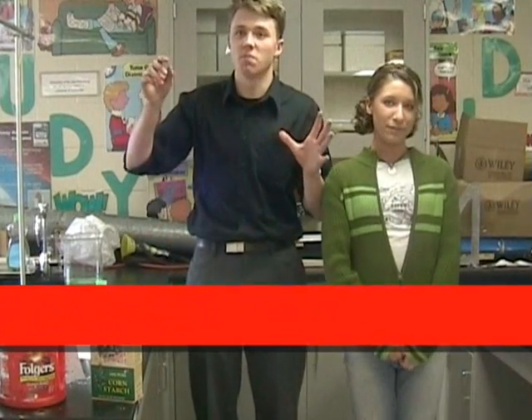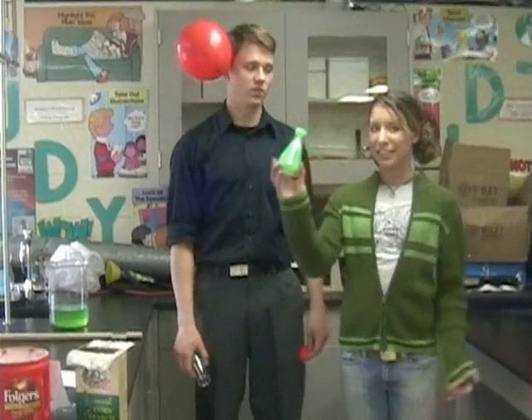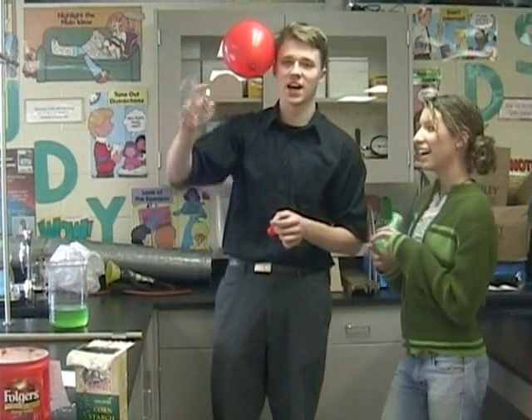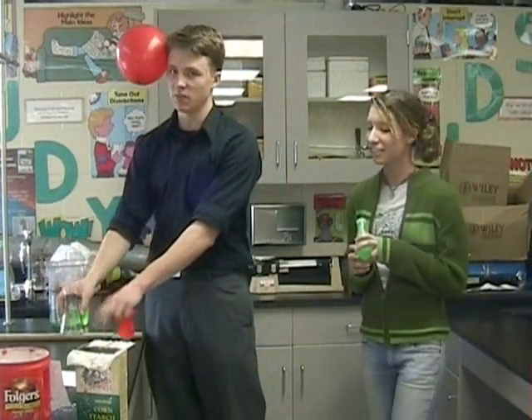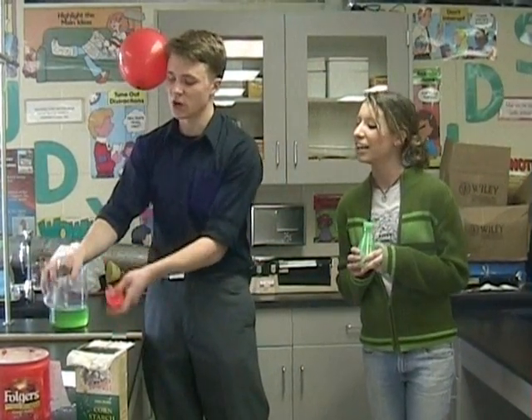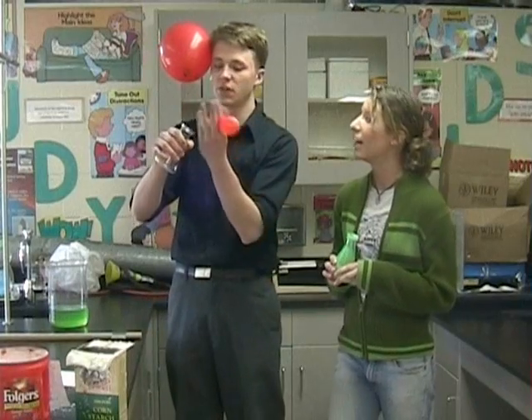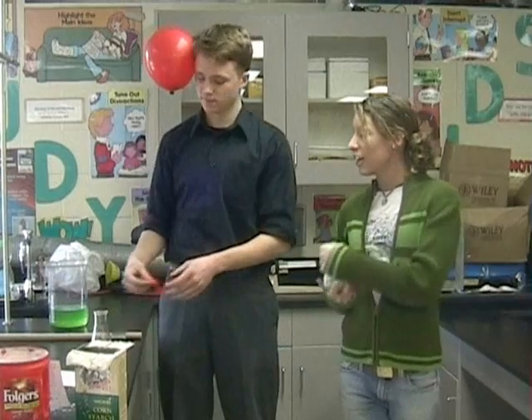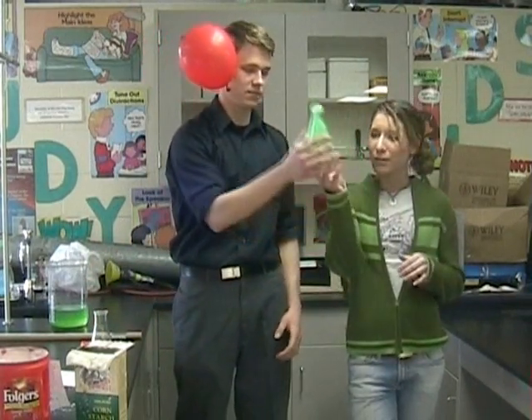This week we're going to blow some stuff up. But what did we do last week? Last week we did this. We put some water in this container, put the container on a heat plate to increase the evaporation. Then we took it off the heat plate, put the balloon on top of it and put it in cold water. When we put it in the cold water, it caused condensation, which caused a pressure drop on the inside of the container, making the balloon blow up backwards.